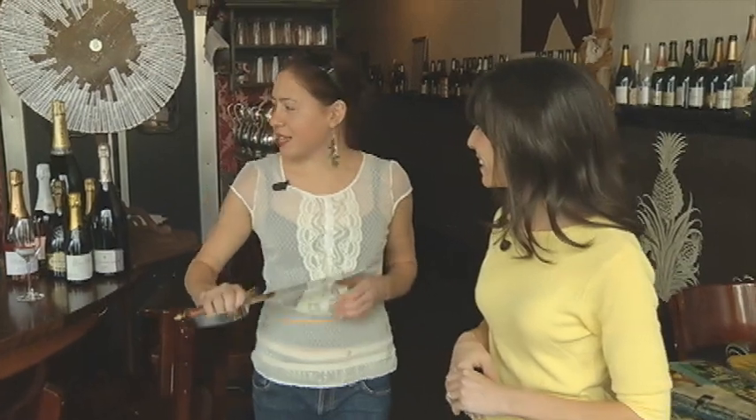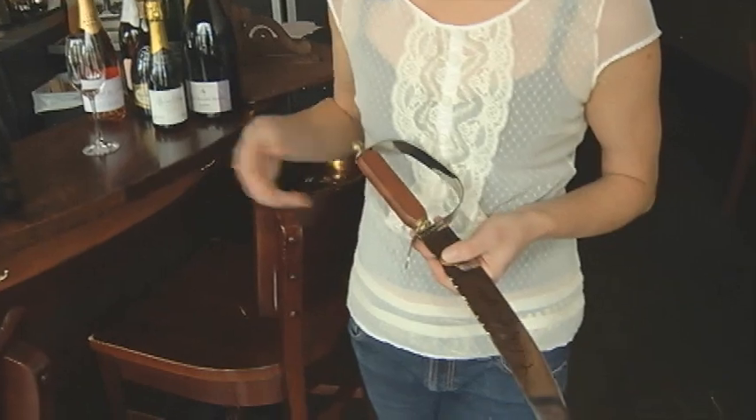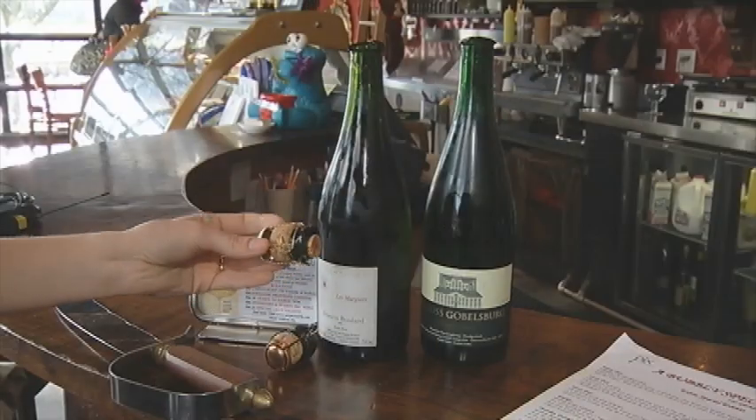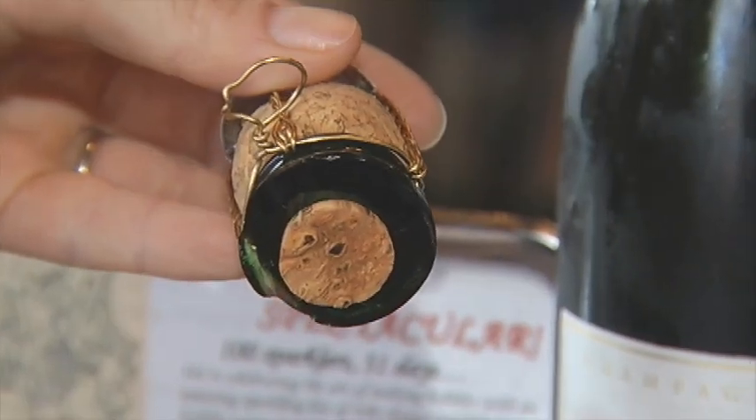Sabering is slicing the top of the champagne bottle off with a knife, or maybe even with a champagne flute if you really have the skills. How did this get started? From what I know, something about Napoleon winning some wars, and he just had this knife in his hand, so why not open the champagne to celebrate.